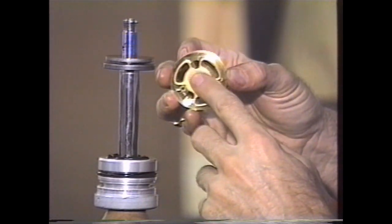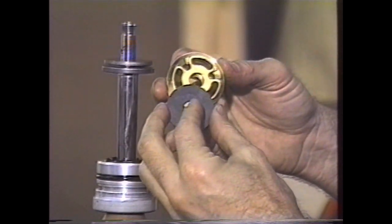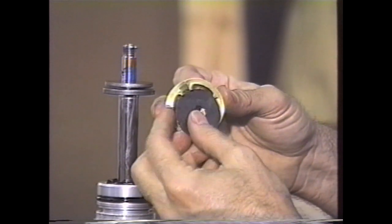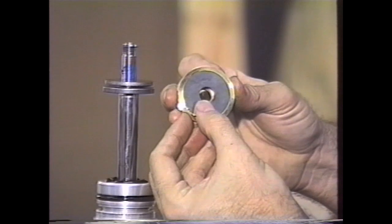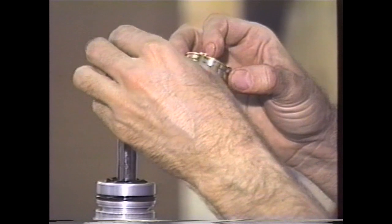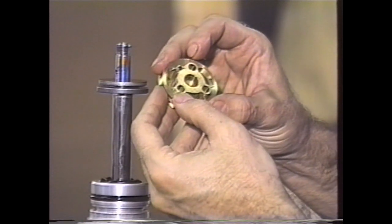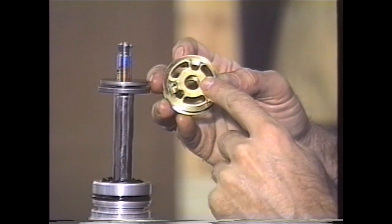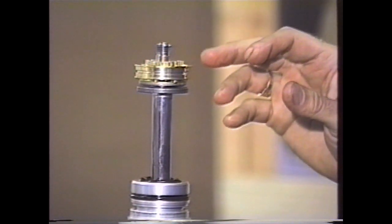This is the compression side. What you want to do is make sure that the compression shim is the right size for that side of the valve. On this particular model, this is a 38-millimeter shim and it covers those holes exactly. The rebound side on this one uses a 34-millimeter shim. The 34-millimeter shim will not cover the ports on the compression side, so these large ports go against the large shims.